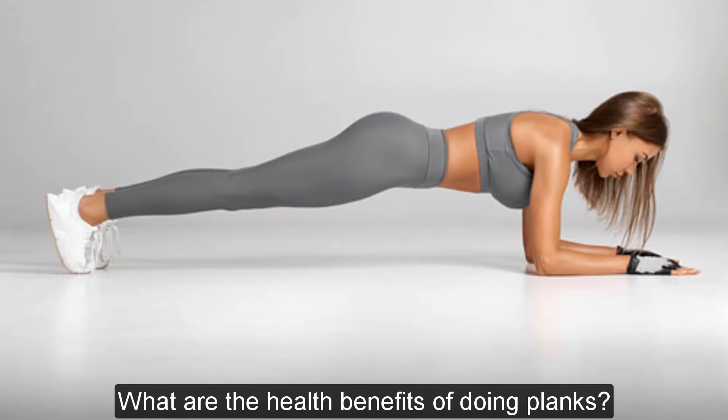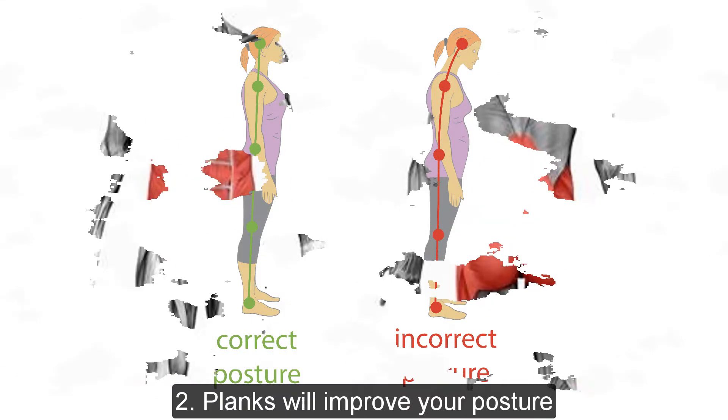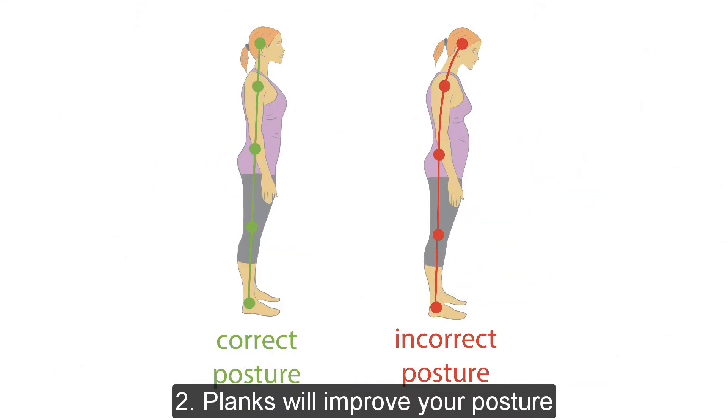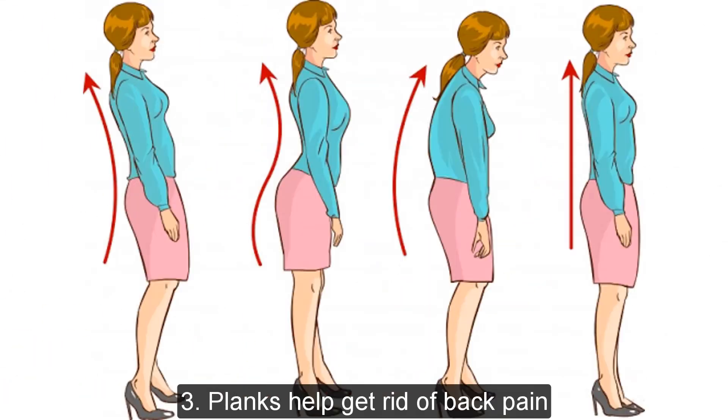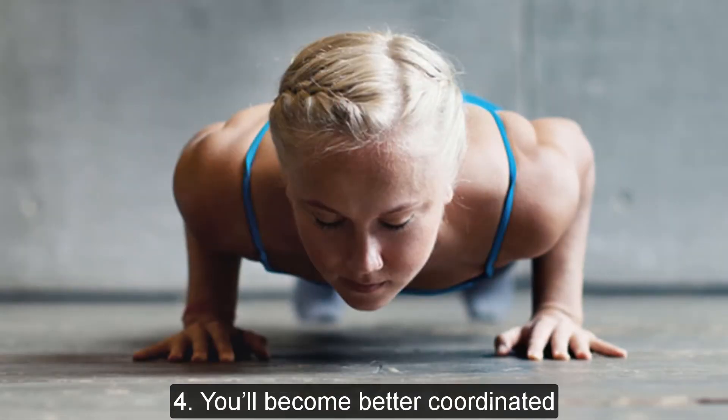What are the health benefits of doing planks? 1. Planks are one of the best core exercises. 2. Planks will improve your posture. 3. Planks help get rid of back pain. 4. You'll become better coordinated.